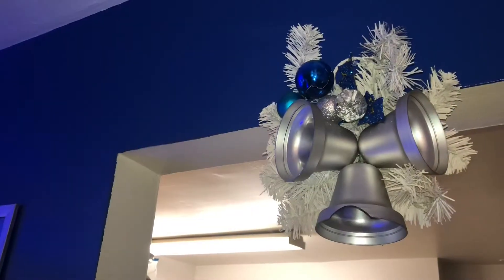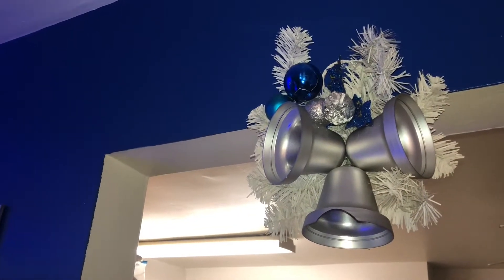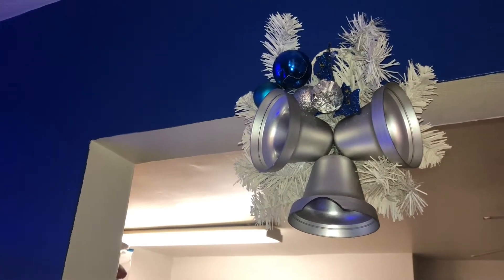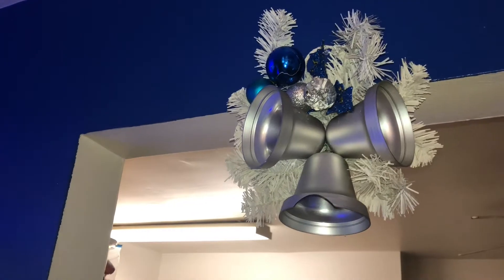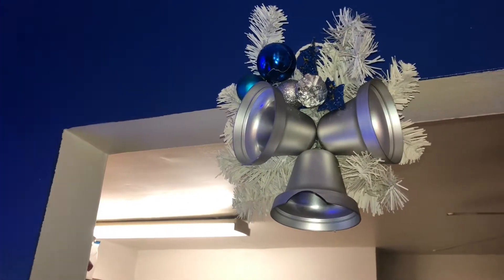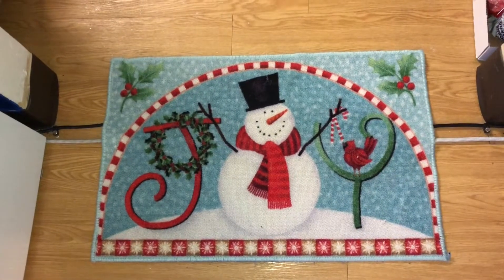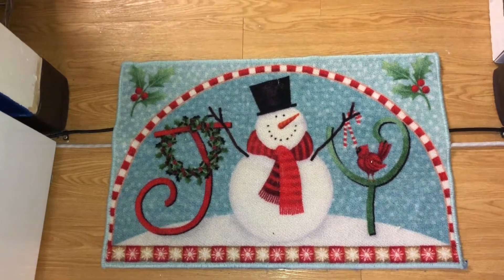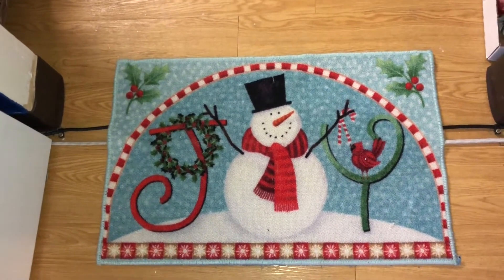I'm Kat and I'm back with another video. Today I'm going to show you my finished Christmas decor, so stay tuned. Walking into my kitchen, I just have this snowman mat. Tomorrow I'm going to do a bunch of baking.